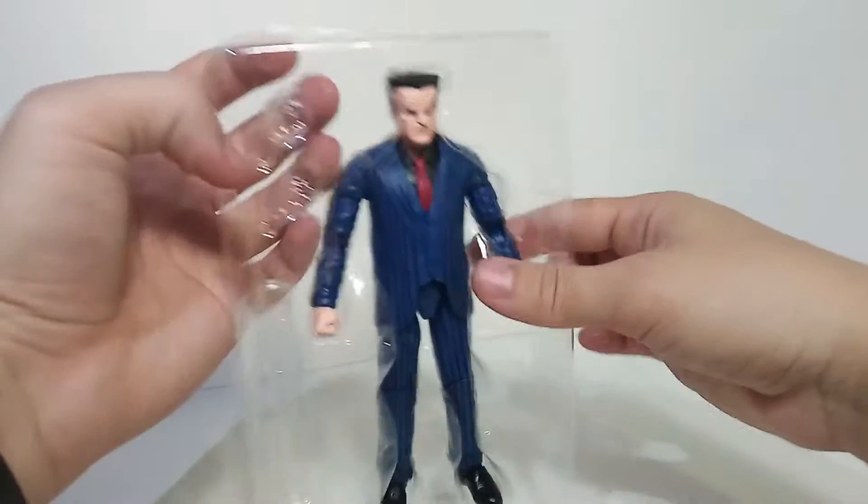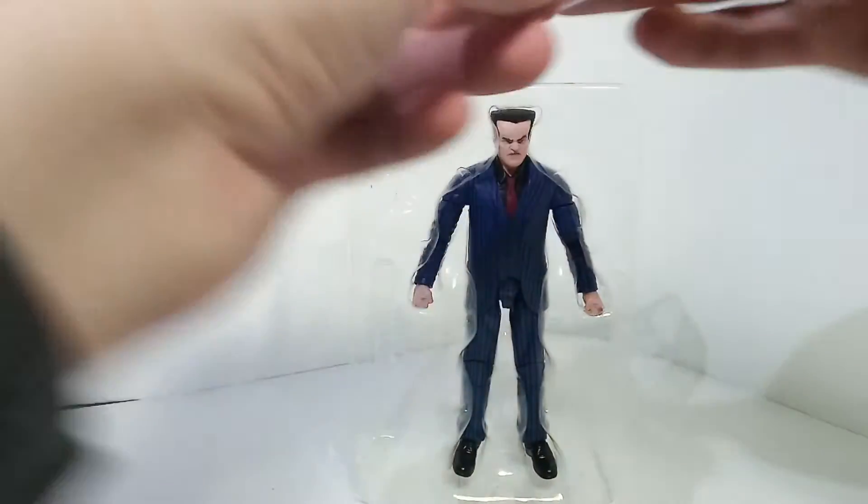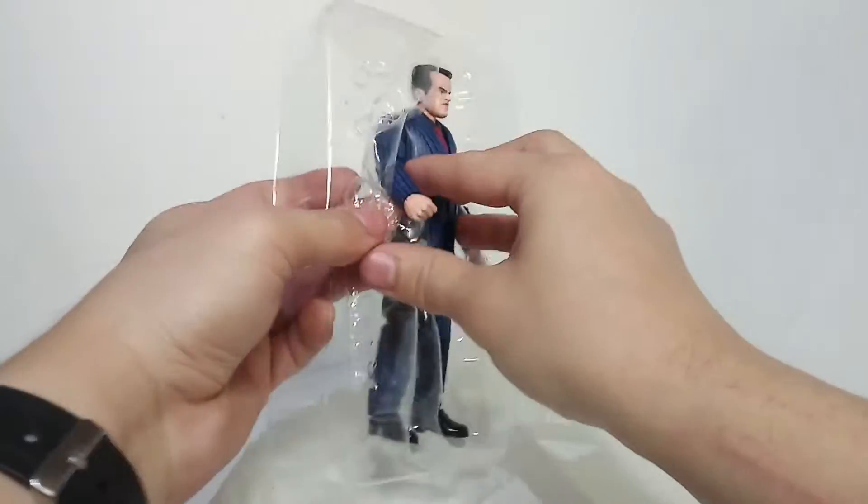I just wish they would make the packaging just a little tighter so it holds the hands in better. Let's take this guy out here.